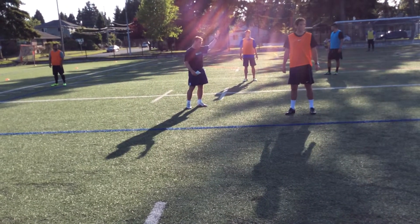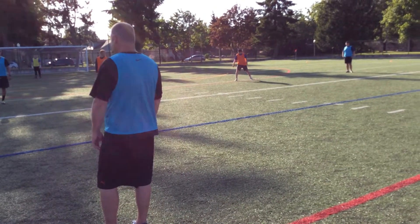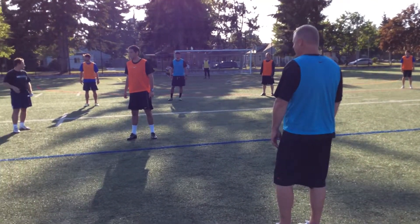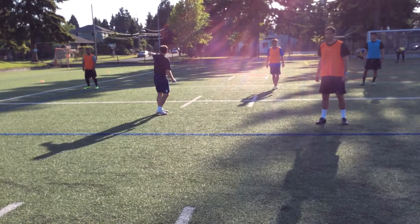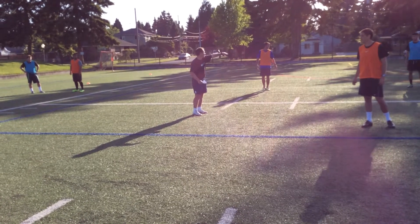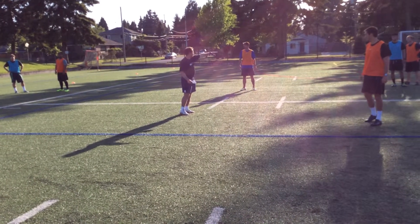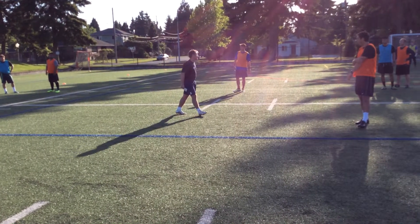That's good. Outside left, just pinch him a little bit — pinch it more. He's not going to hit that ball because there's a lot of pressure by Orange. Good, you can shift a little bit and you can mark him. Now he's got cover, so you're good, you're fine. If he hits the ball, we've got cover over here, so he's good.